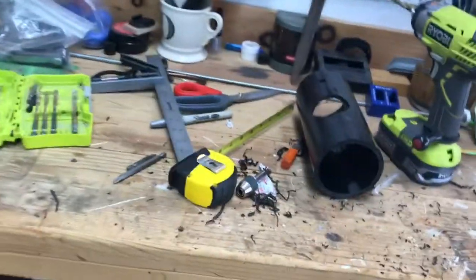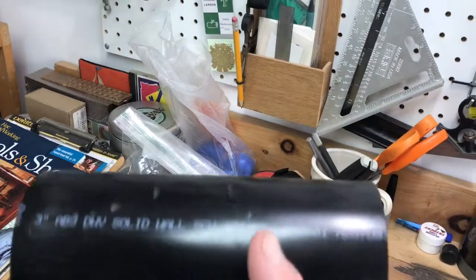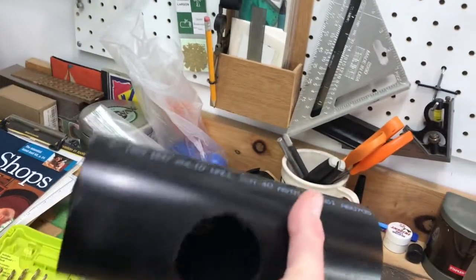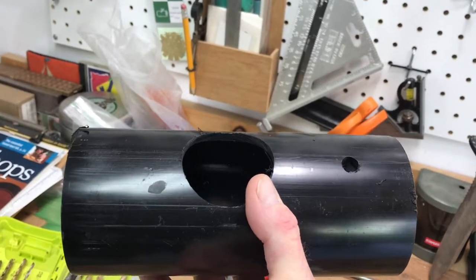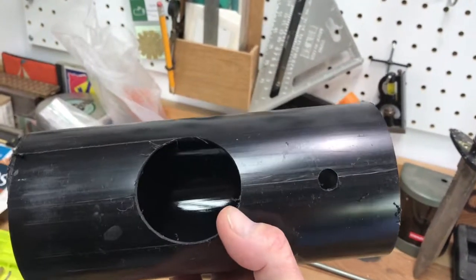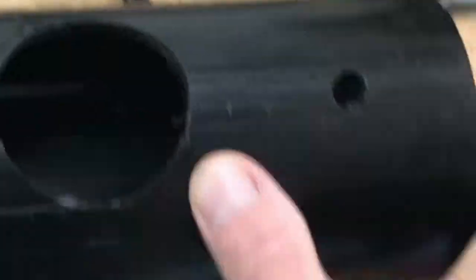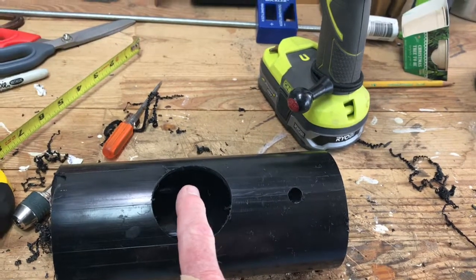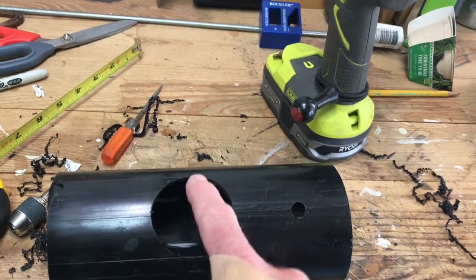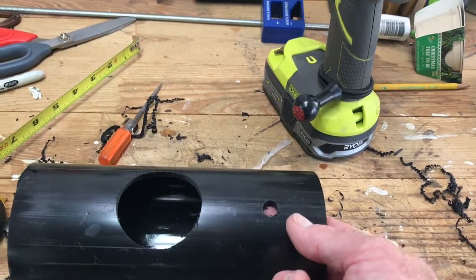I'm using some 3-inch schedule 40 ABS — I can get this at Home Depot. I got a two-foot section, so I cut it into three parts, giving me three eight-inch sections. I scribe a line straight down with a square; three and a half inches in is the center of my two-inch hole.